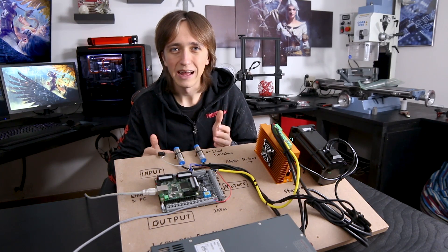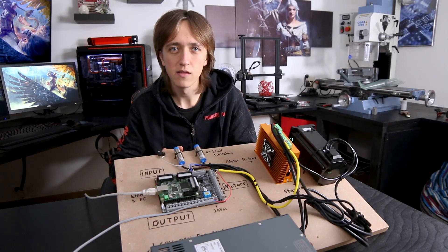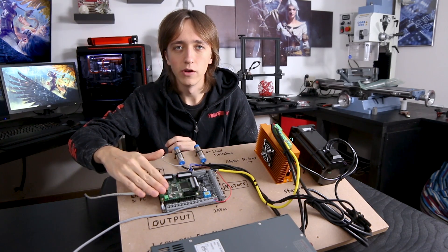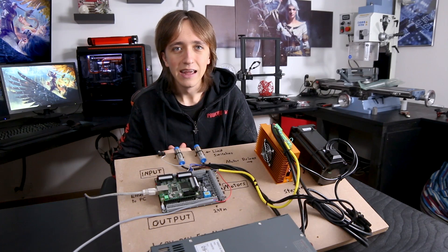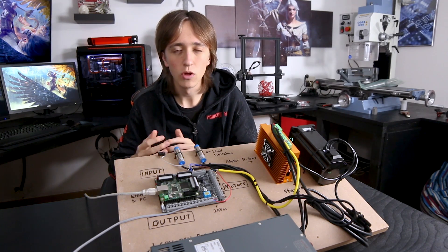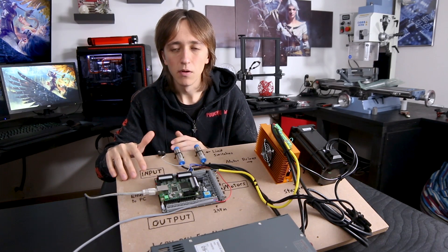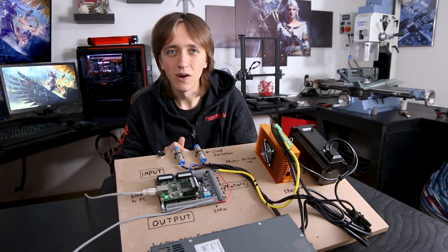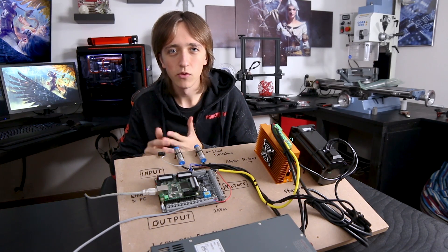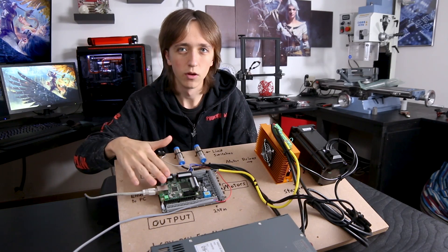Another way — and arguably the best option — to connect a controller board to your computer is through Ethernet. That is how this board is connected to my computer, and it basically works just like through your internet port. You don't want to mix internet traffic and CNC traffic, but you can still use your Wi-Fi or a separate Ethernet card on your computer. So now we have sorted out how the computer communicates with the controller board.